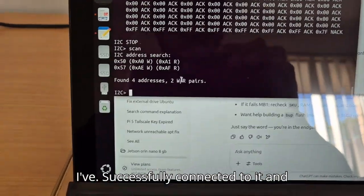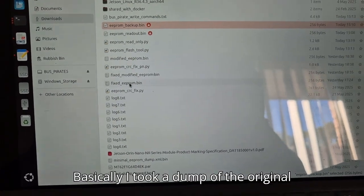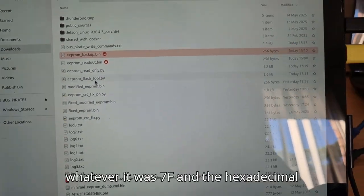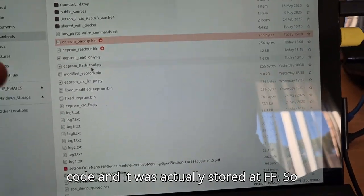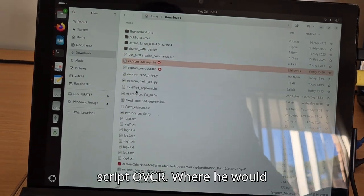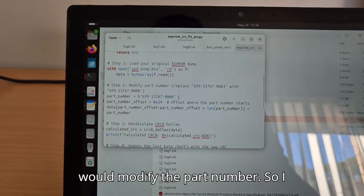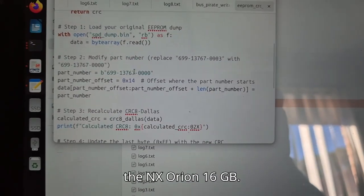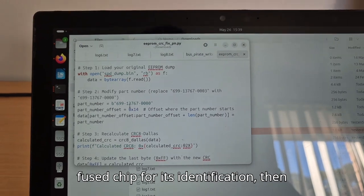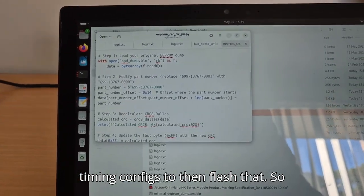I successfully connected to it and got ChatGPT to write me a Python script. I took a dump of the original EEPROM, decoded it, and could see what the CRC currently was. The fault showed the calculated value was 0x7F and the stored value was 0xFF. I think when I was trying to connect to the RAM chips I was actually accidentally programming the EEPROM. So I got ChatGPT to write a Python script to modify the part number from the 8 gigabyte Orin Nano SKU to the NX 16 gigabyte SKU. My hope is if the software uses the EEPROM and not the fused chip for identification, it might then flash using the 16 gigabyte timings.